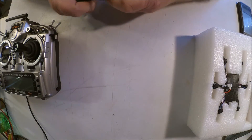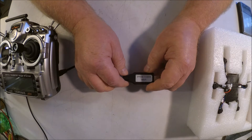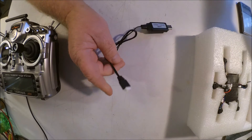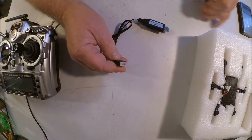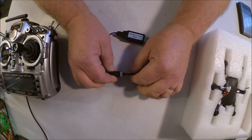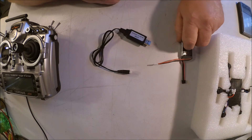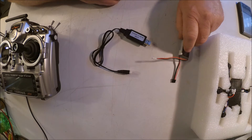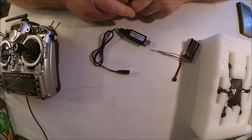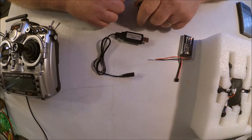The charger that comes with this is a USB powered charger. It plugs into USB and on the battery it just plugs into the balance port to charge. This charger took me about 25 minutes to charge the battery when it was new out of the box, and after a few flights, 30 to 35 minutes after about a 3 to 3.5 minute flight. So it is actually pretty effective.